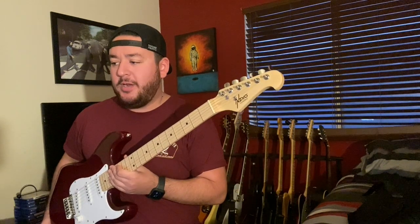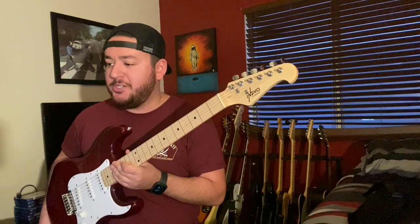What up YouTube — just doing a gear review on the Indio by Monoprice Cali Classic electric guitar with gig bag in wine red.